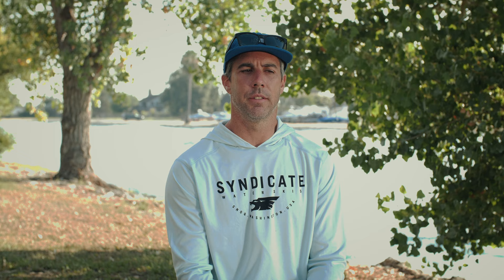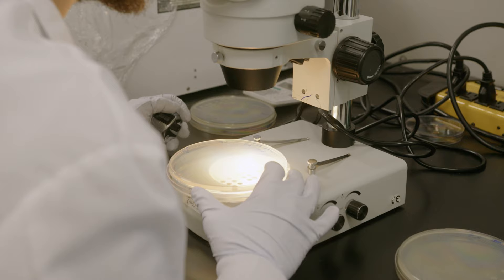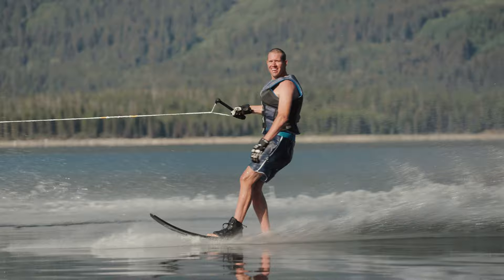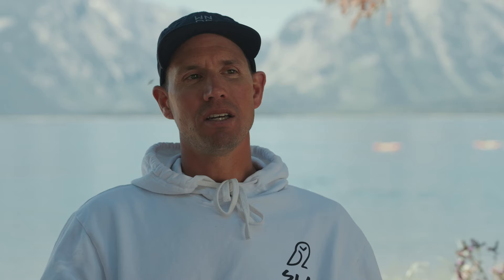What sets Sabre apart from anything in the industry has got to be the material. It's the first time anyone's used a bio-based foam material in a water sports product. Today I got the ski on the prototype Sabre, and just standing up on that ski looking down — it's the exact same emotion I got the first time, and still to this day, the emotion I get skiing Alpine skis, to just know that you're on something totally different.